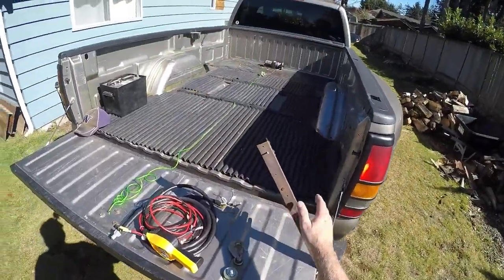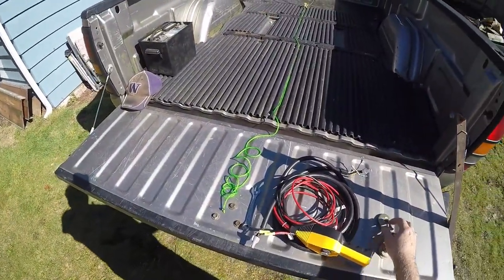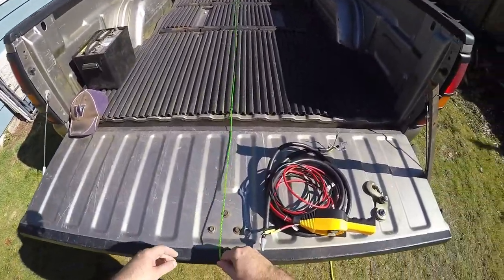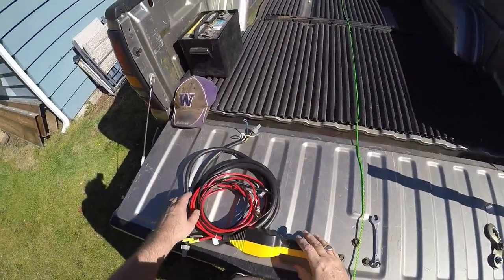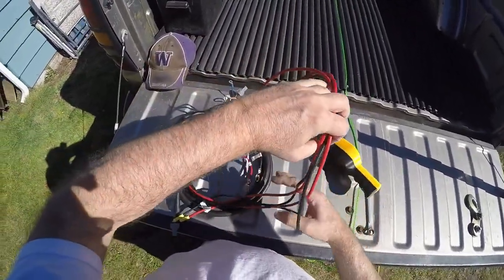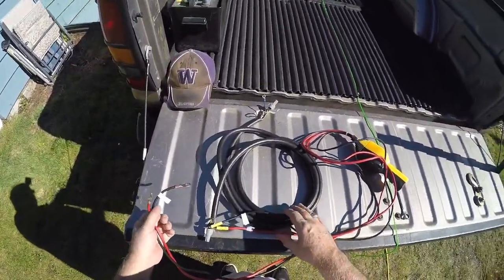First, I've got the bar I'm going to put across the back with a pulley. I have that up there, and I've got the rope to pull the winch out because I'm going to have the remote control hooked up to the battery over here. This is the Harbor Freight winch that I got a long time ago.